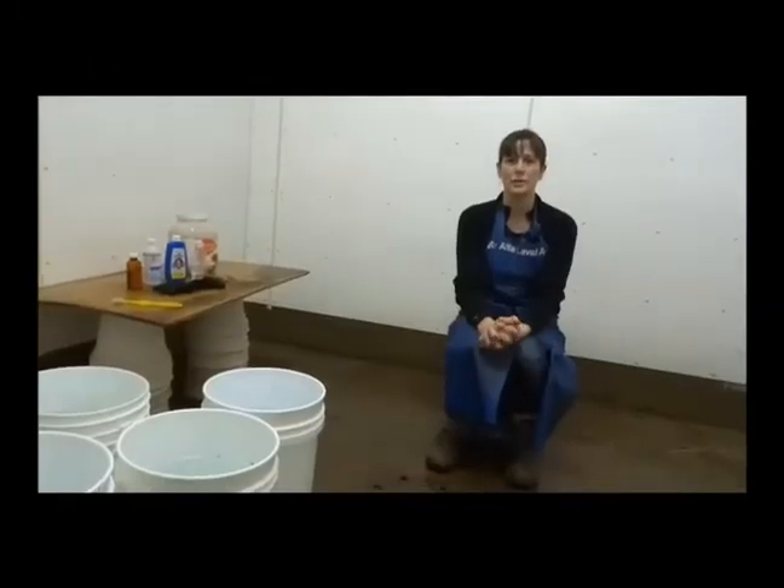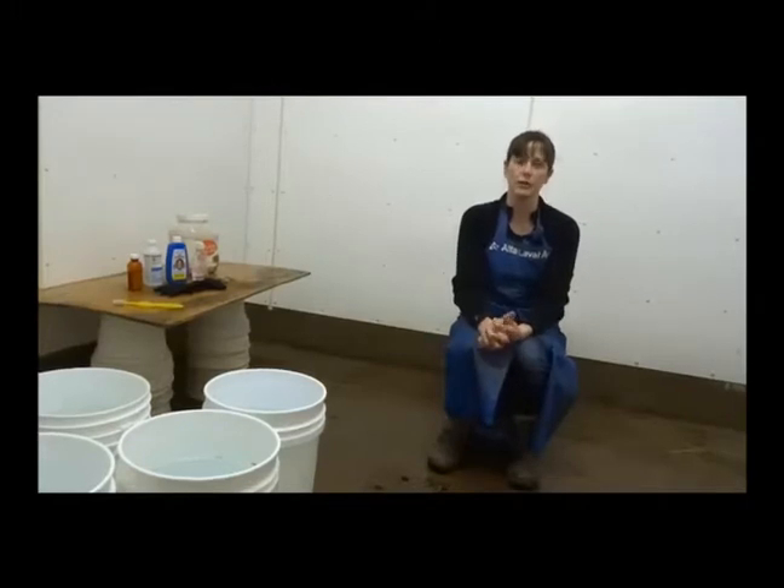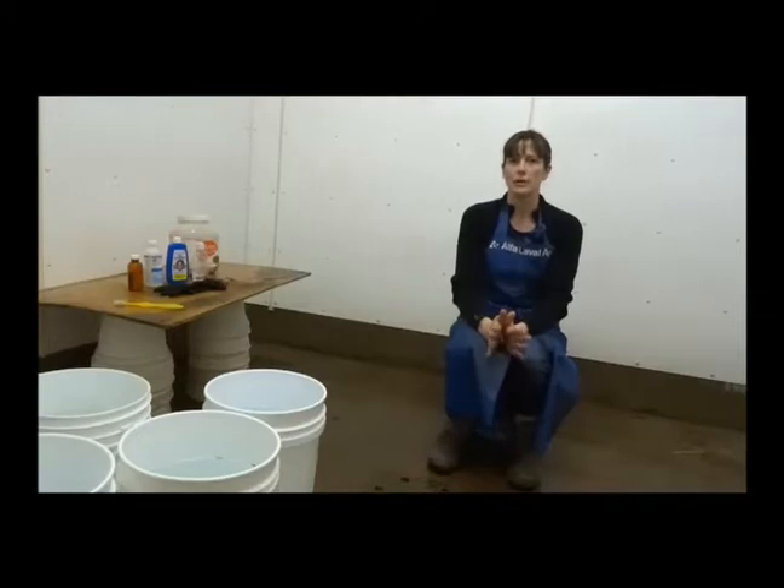Hi, everyone. My name is Jill Wood. I've been a poultry leader with the Dunstaff Nugged Marshfield 4-H Club for about 13 years now. And today I'm going to talk to you about preparing your birds for show.